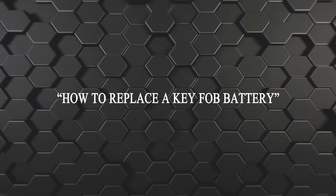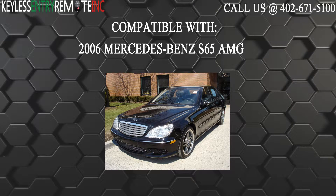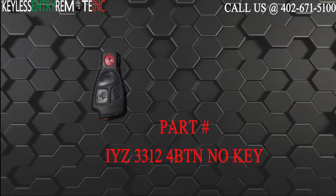Hi! Today from Keyless Entry Remote, I'm going to show you how to replace a key fob battery. The key fob I'm showing you today is compatible with the 2006 Mercedes-Benz S65 AMG. The part number on the back of this four-button key fob is IYZ3312.